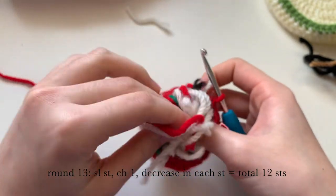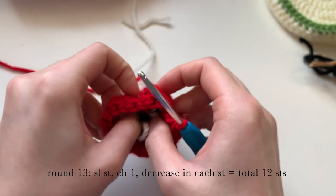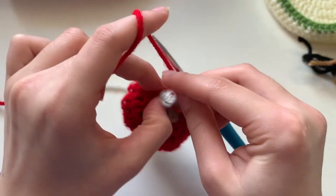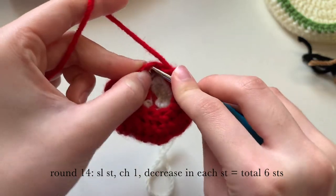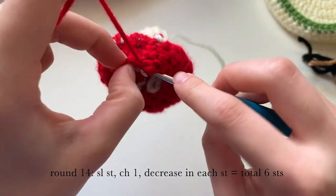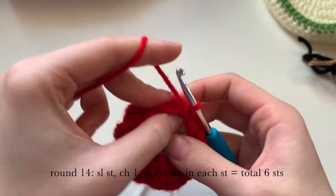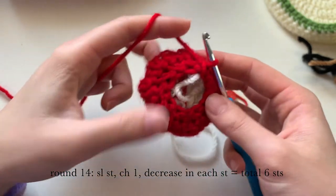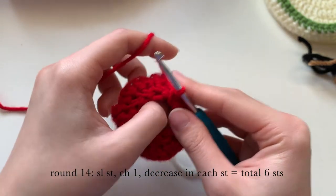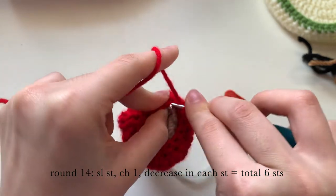Here I'm re-stuffing the yarn I just took out. Now we're on round fourteen — slip stitch again, then chain one, and we're going to decrease in each stitch all the way around. You will have a total of six stitches. It will get pretty tight up here, but you can do it.